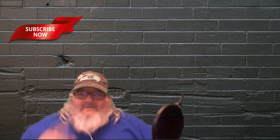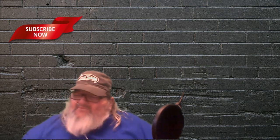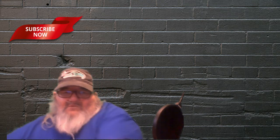All right guys, hi, Will here. How you guys doing today? We're gonna do a review today. How's that sound, something different? I got this package in the mail and we're gonna open it up and see what's in there.